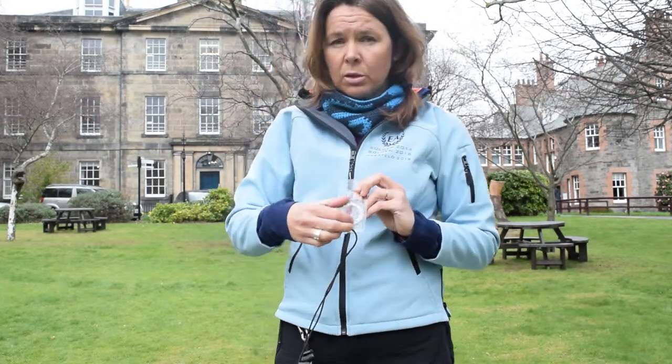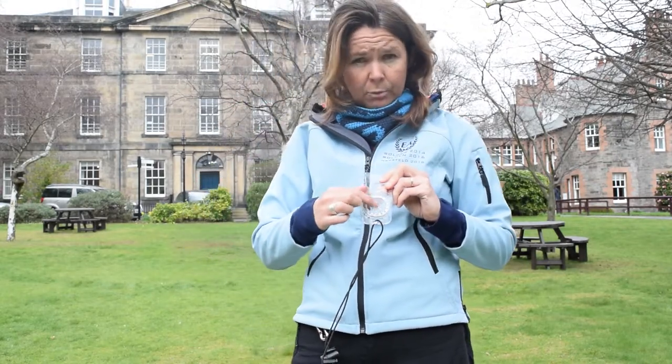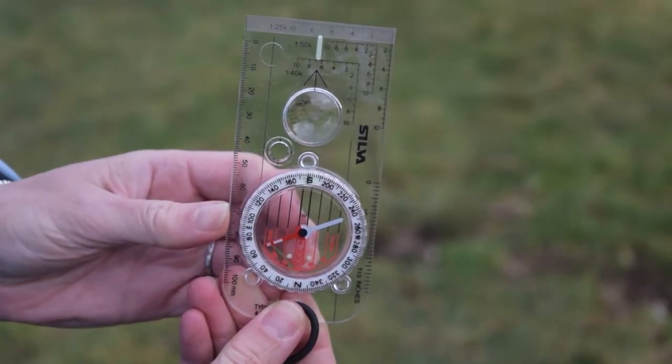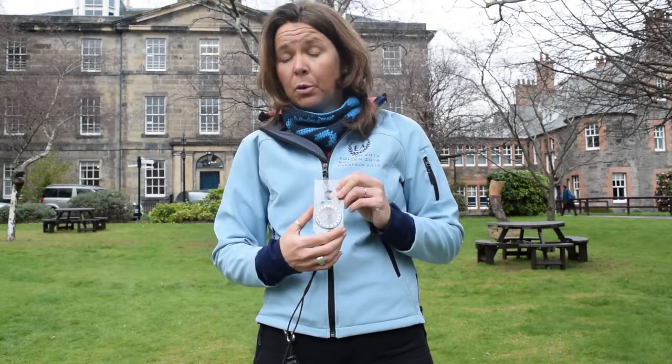Inside the centre here, this bevel — this little circle — moves around. There are some lines, and then there's a needle which moves around. The red part of this needle is called Fred, and you'll hear us talking about Fred. Fred really likes pointing north, so he will always point north. You see he's pointing that way — well, that's north, and that's a really helpful bit of information.